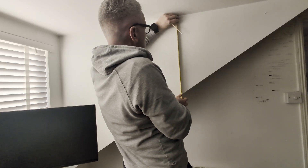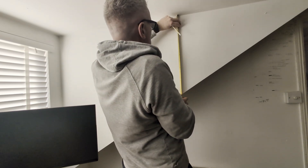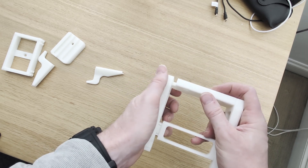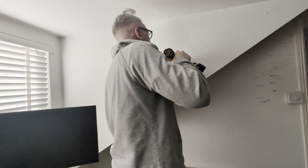One thing I was told was always to remember to measure twice and drill once. So with that in mind I set to work measuring where the Ecto-1 was going on the wall. I then had to put the wall mount together being careful not to snap any of the plastic — they fitted together perfectly. Now it was ready to drill into the wall, and it fitted perfectly.